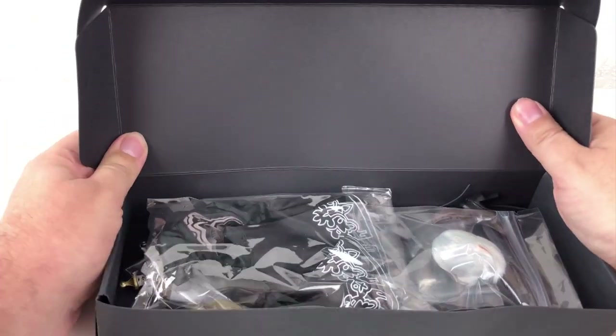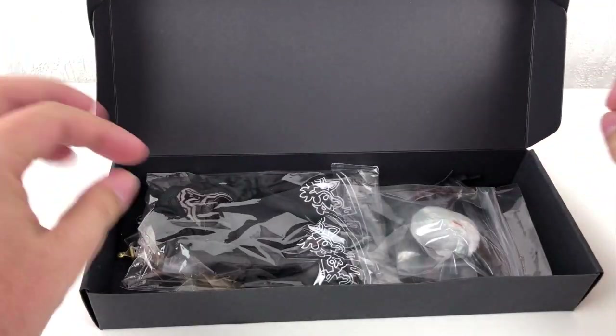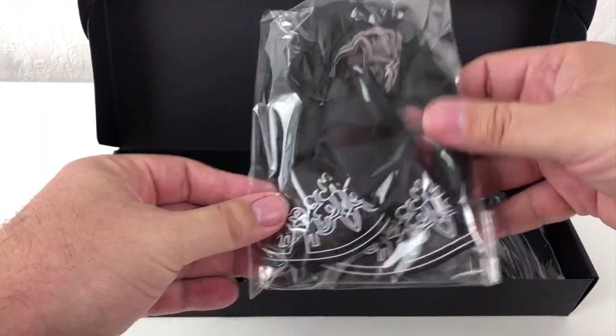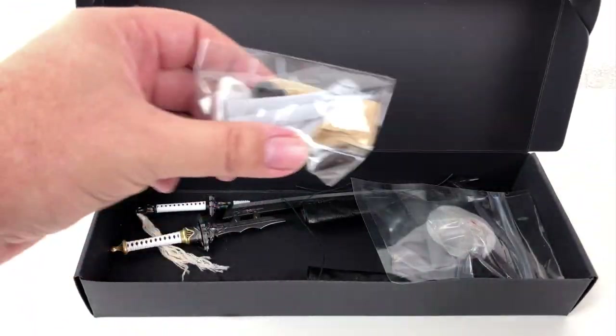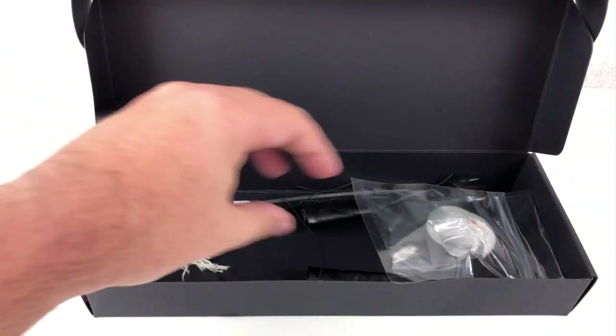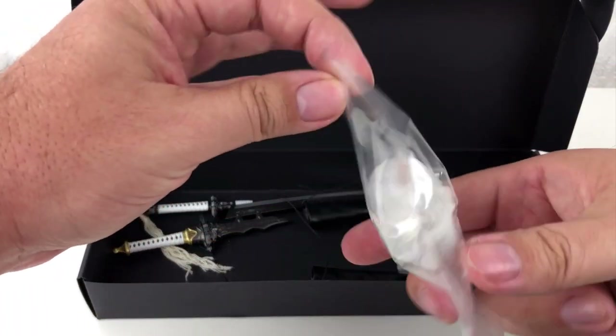Everything I need is supposed to be in this little box. It is the sexy robot girl from SuperDuck. I am very sure they could not call it 2B or Nier for copyright reasons. But the important question is, will she look the part? We have to find out.